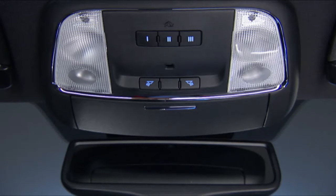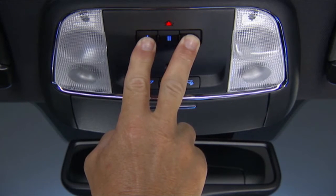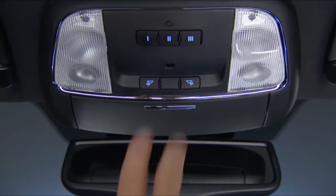Then you'll want to reset the Homelink system memory. To do this, simply push and hold the two outside buttons until the indicator light flashes. This could take up to 20 seconds. This procedure erases all three Homelink button programs, so you only need to do it once.